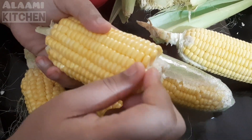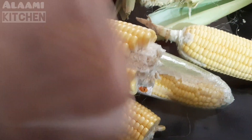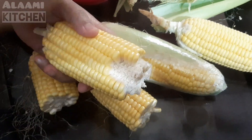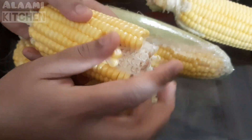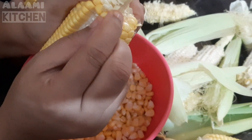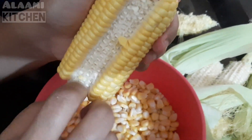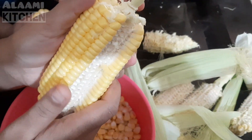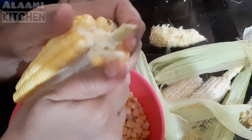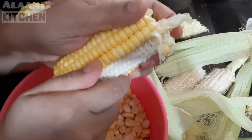After doing the cut, we will cut it in half. Then cut and remove the hole. If you have to remove the hole, you can remove it.